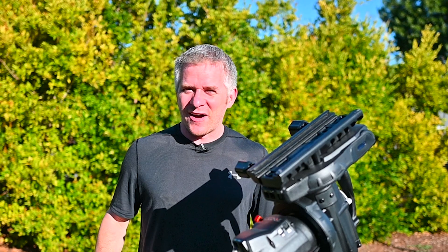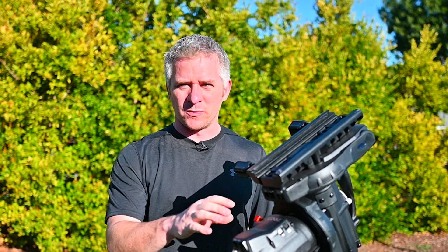G'day guys, how you doing? It's been about three to four weeks since my Celestron mount has gone back to Celestron Australia to work out what was wrong with it, and I thought I'd give you guys a bit of an update as to what's happening. It's back now.